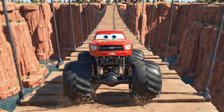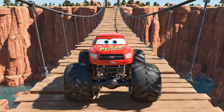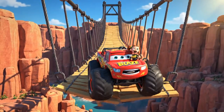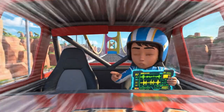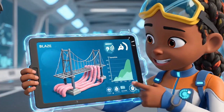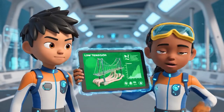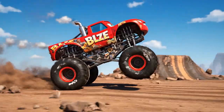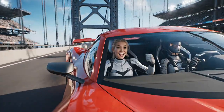Easy, easy does it. The bridge has a rhythm — we have to time our movements. When the bridge is at the bottom of the bounce, the tension on the gum is lowest. That's when we move. Got it — move at the bottom of the bounce. It's working, keep it up!